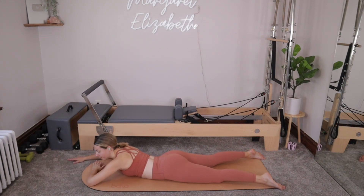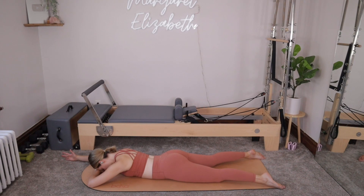Same thing on the other side. Right elbow bends, right hand is going to the forehead. Left arm reaching out. Relax the shoulders. Exhale, lift up, pushing the thumb towards the ceiling. Inhale, lower. Just for two. Lift. One more.